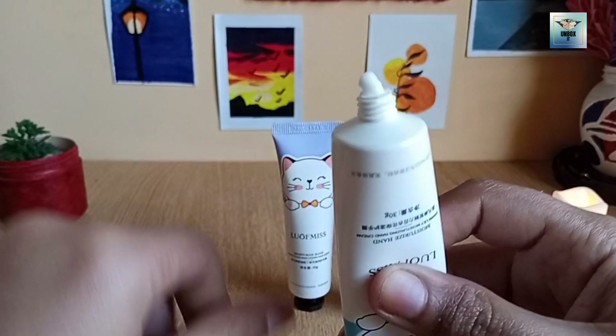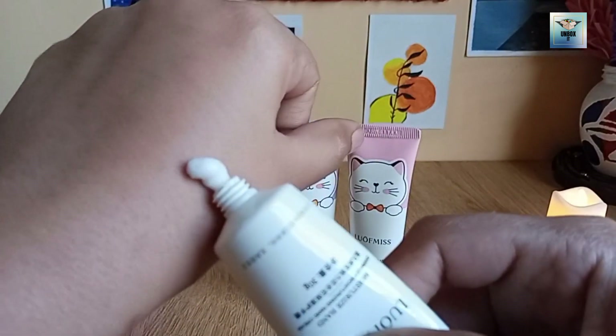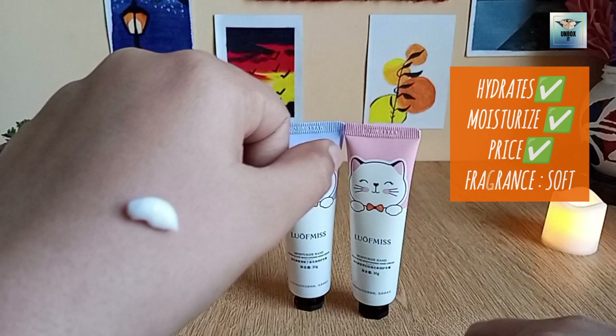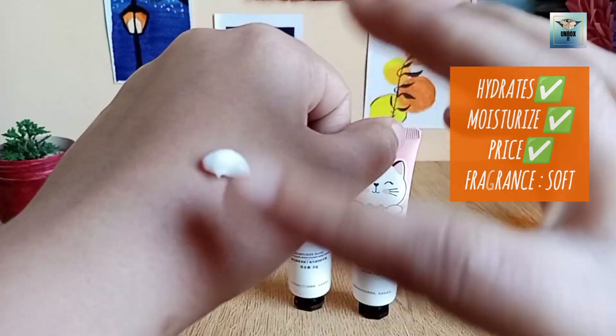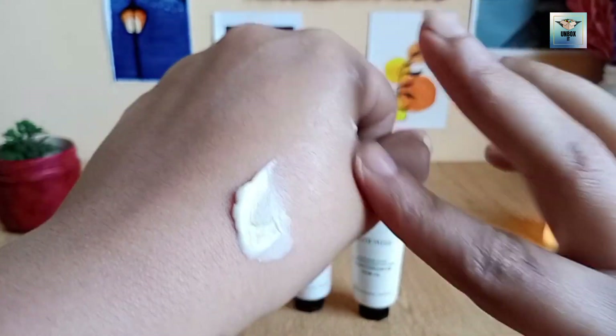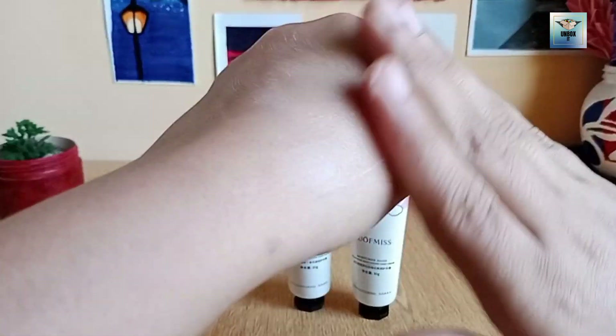It is very watery and it will melt and absorb. It will give you a good fragrance, hydrate your hands, and moisturize them — it will feel good. The packing is very beautiful and cute. Now you have to see the difference — one hand I have to blend it.